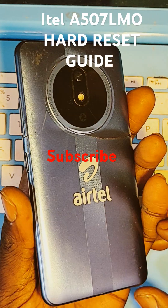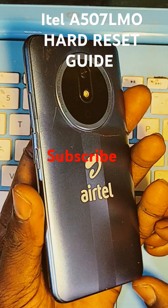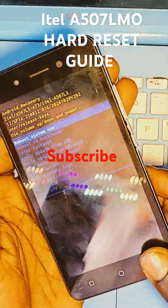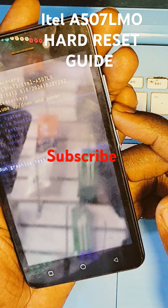This is ITO 55507. Hello. I'm going to perform a handle set guide.